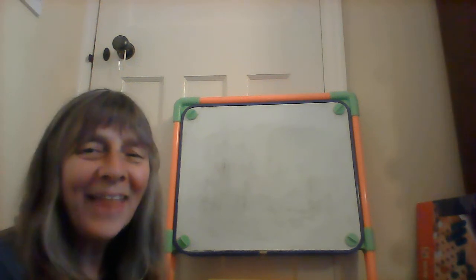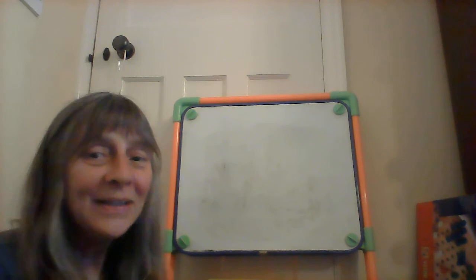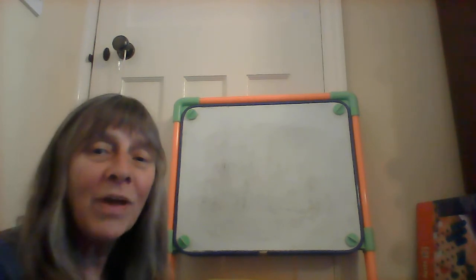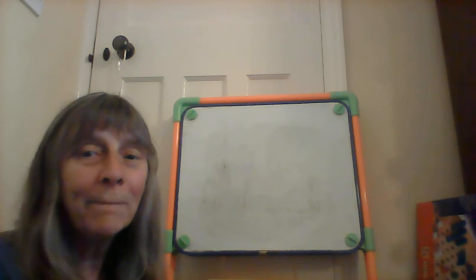Hello again and thank you for all the fabulous words you've been writing. Today we're going to write some red words — tricky words. You can't Fred these words, you can't Fred-talk these words, you can't Fred a red.